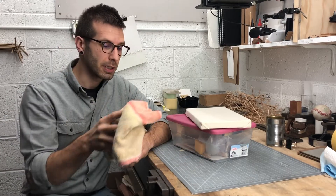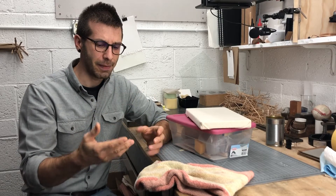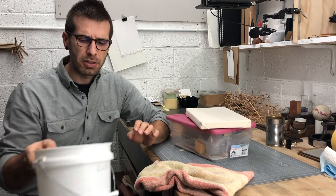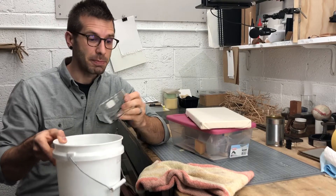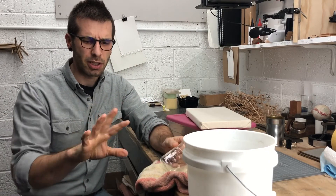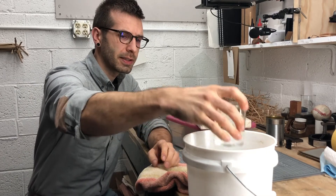A couple things you want to do to get ready for today: grab a towel. It'll be really nice to have that, especially if you're going to be working anywhere near a computer where you might have to pause or something like that. At least one of your hands is going to be pretty dirty today. I mentioned in a previous video that if you're not near a sink that has a nice big trap in it, you might want to have a bucket of water close by for rinsing off your hands before you go to the sink.